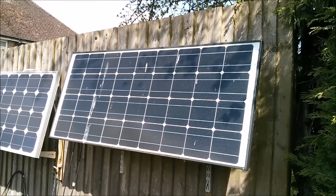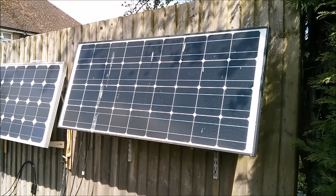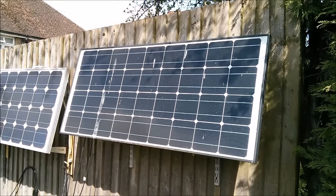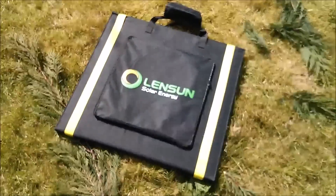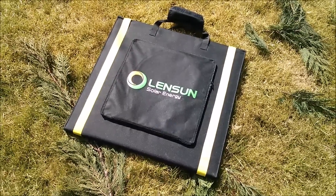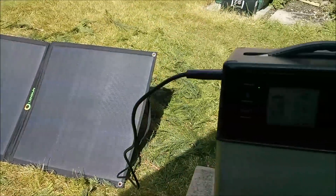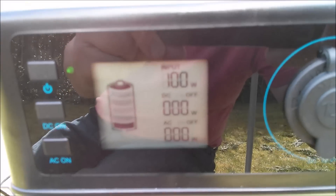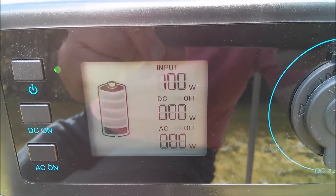I think perhaps we'll come back to this one when the sun comes around a bit, because then that shading should go. It also needs a bit of a clean. Now let's do this Lensun folding solar panel, which is supposedly 160 watts. With this panel fully unfolded — 100 watts exactly.